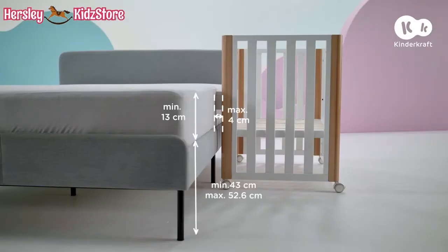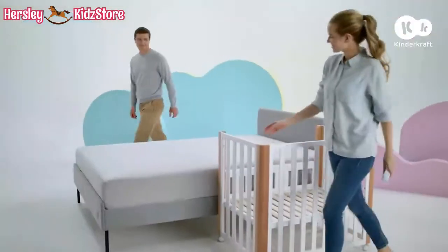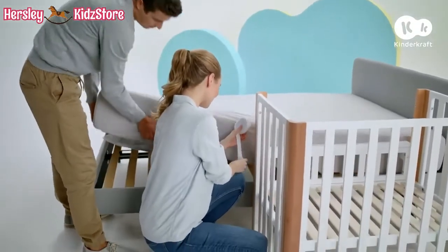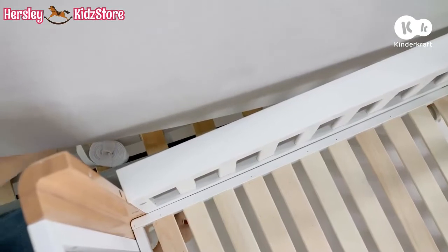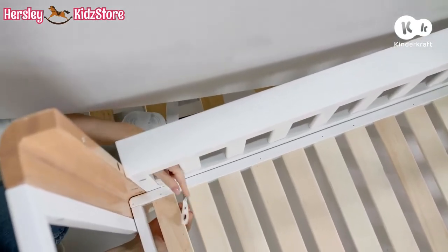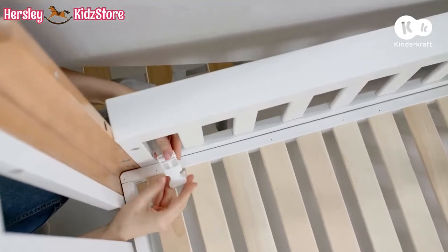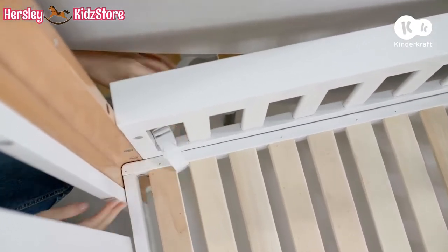The cot is suitable for beds with the following dimensions. Now that the cot is adjusted to your bed, secure it using two straps. Depending on the type of bed you have, weave the straps around the mattress or bed frame and connect to the cot, threading them through the perimeter clearances between the rungs on both sides.